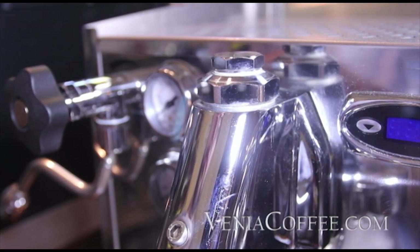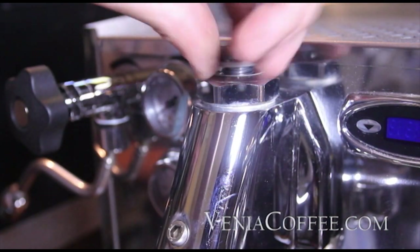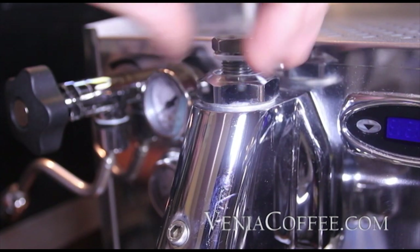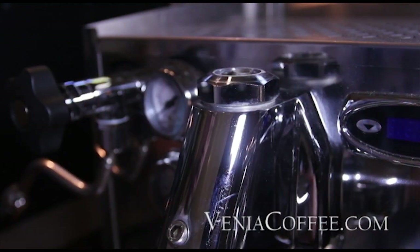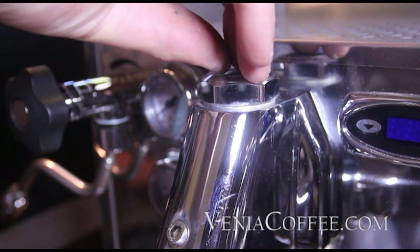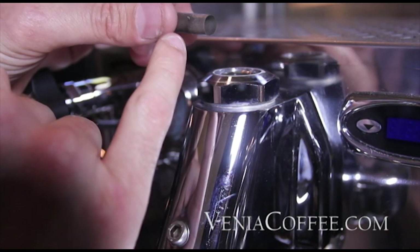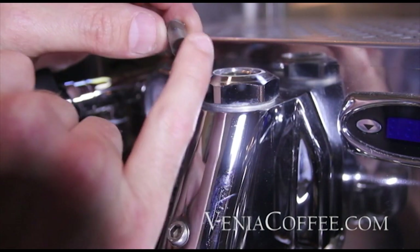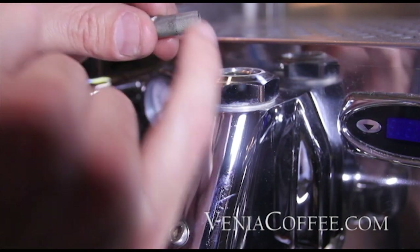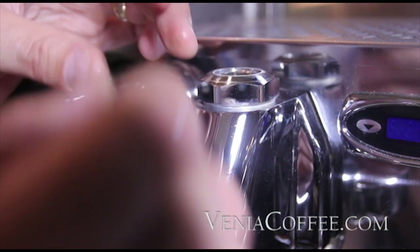Next we'll move up to the top of the group — another 22 millimeter right here. That washer is looking pretty worn so we'll go ahead and replace it. Inside, you'll see a lot of machines will have a screen here that protects the jugular from getting clogged. Give that a good cleaning — you'll see all the debris on there — before we reassemble.